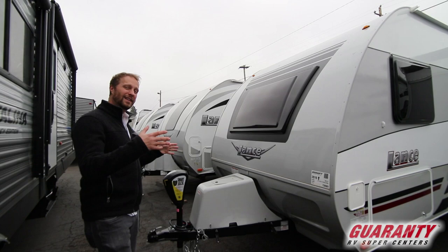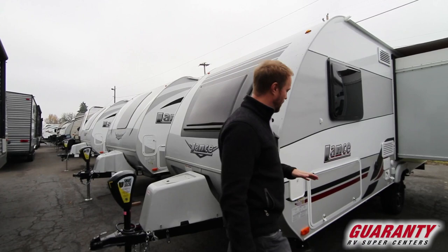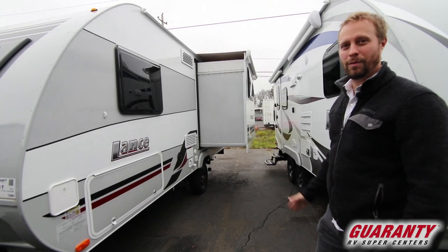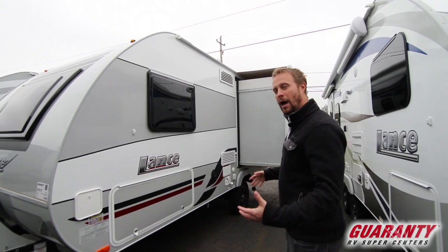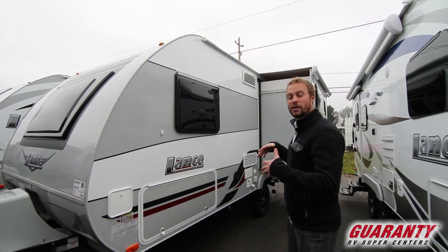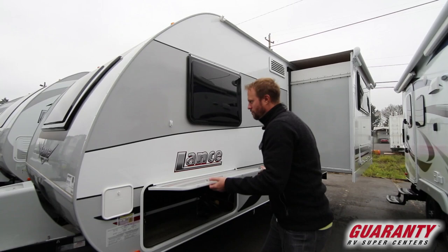It is a 15-foot, 7-inch floor plan, and don't let that fool you — it's a lot bigger on the inside. You'll notice the really deep slide out, which is great for something this small. It uses a double rack and pinion mechanism for the slide out, making it really stable, and there's tons of exterior storage. It also comes with a nice slide topper to keep debris and water from accumulating on top.